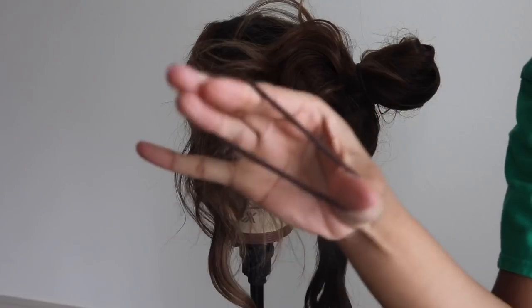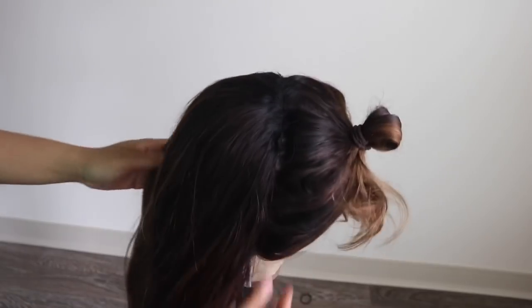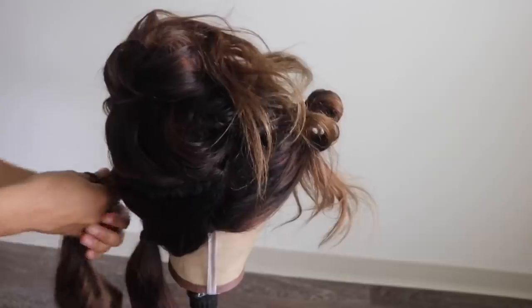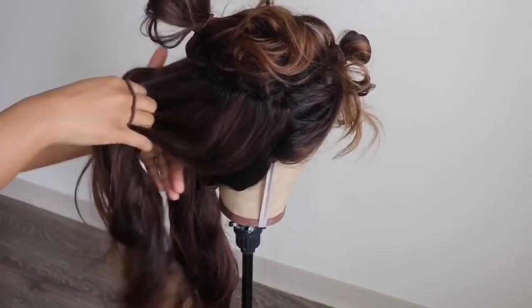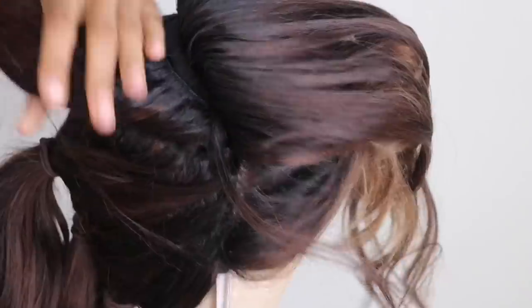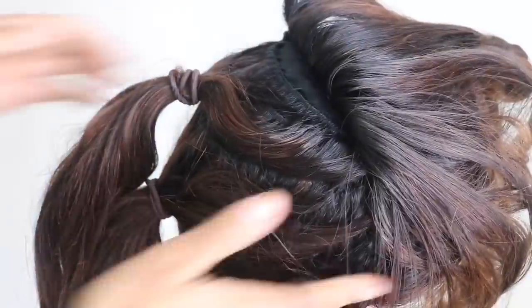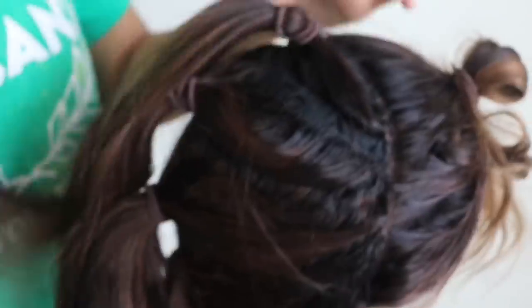I started by putting my wig on the mannequin head. Before even thinking about bleaching or coloring the wig, you don't want all the hair in your way. So I put the frontal hairs in a ponytail, and then I went through the rest of the wig, parting the hair and splitting them into sections. Starting at the bottom, I worked my way up, grabbing about three rows of tracks and putting them into a ponytail. Depending on how thick your wig is, that's how many sections you'll make. My wig is three bundles and a frontal, so I made about five equal sections — very neat, with a clear open space between each track separation.